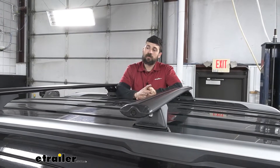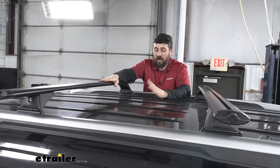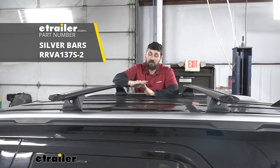This is what our crossbar system is going to look like installed. We have the black crossbars on our vehicle here because our vehicle is black — it matches a little bit better. It's also offered in a silver option as well. It really just comes down to preference, whichever you feel will look better on your vehicle.